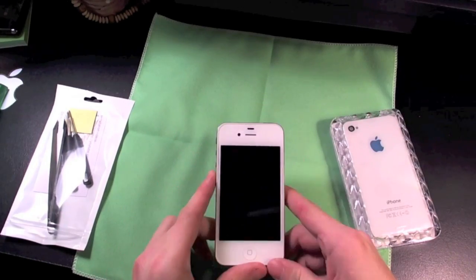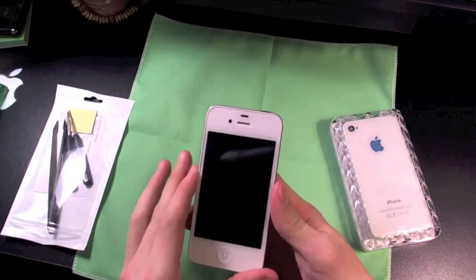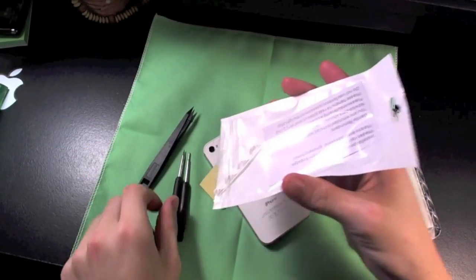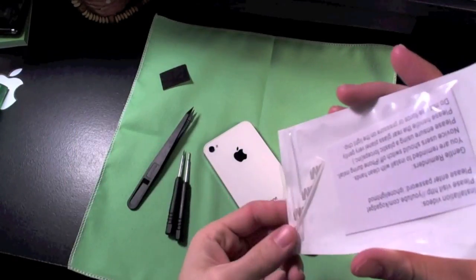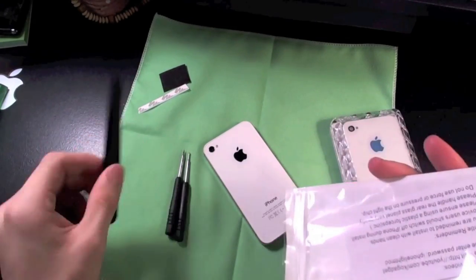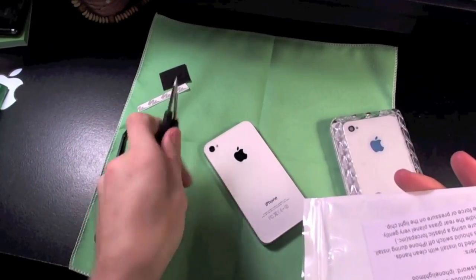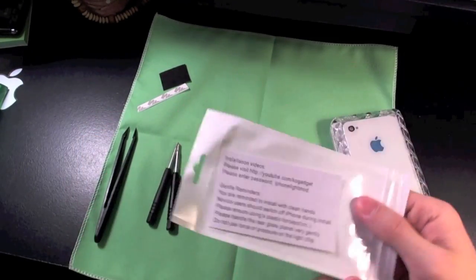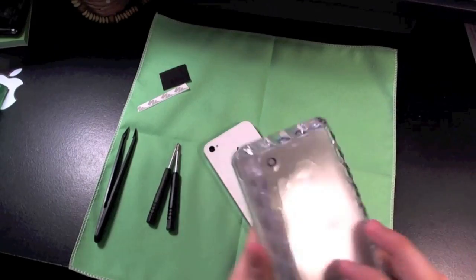Right now I'm powering off my iPhone 4S. It's powered off right here. We're going to open up all the things that KO Gadget has sent us. We got the tape right here — I believe this is the double sided tape. Got the forceps, the two screwdrivers, pentalobe and Phillips head. We don't need these instructions because we've already watched the video.